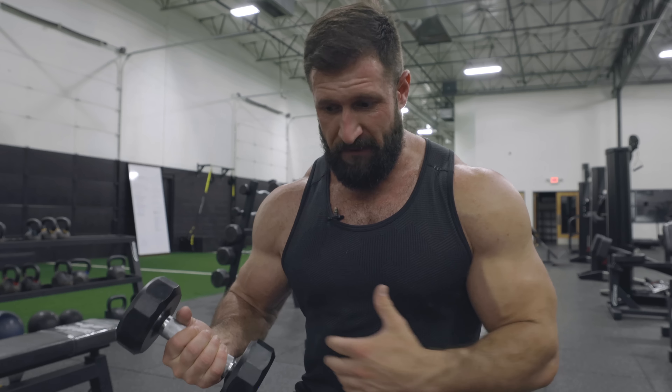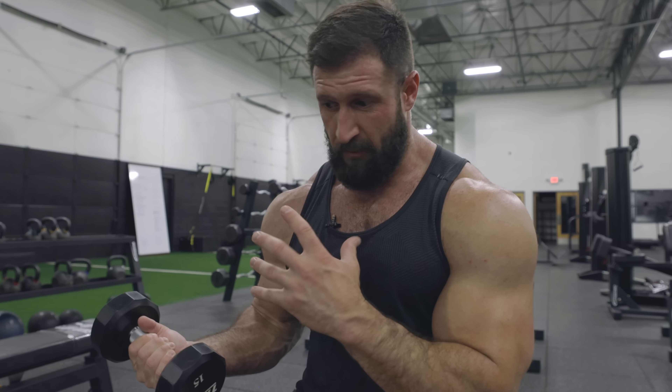Next up, we're doing rotations with a slight lean forward, supersetting those with rear delt flies — staying towards the top of the movement doing partials with a slow, controlled rep. The key with the rotations is a slight lean forward and really exaggerating the rotation of the shoulder itself. As you come in, touch those dumbbells together to exaggerate the shoulder rounding. As you come back, keep those elbows glued to your body — if they drift too wide, your traps get involved. Keep them tucked and you'll feel it run through your entire delt and finish the contraction in those rear delts.